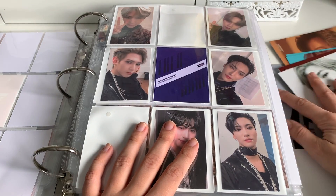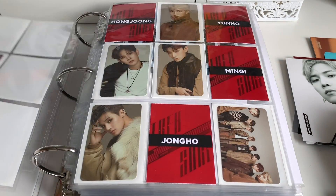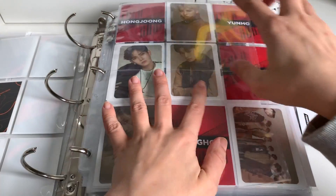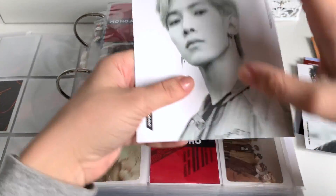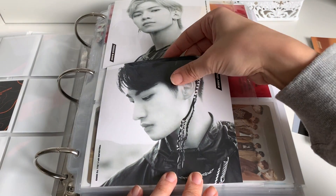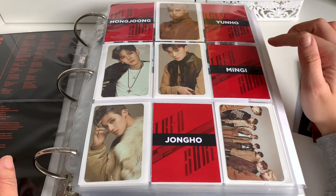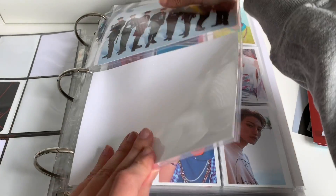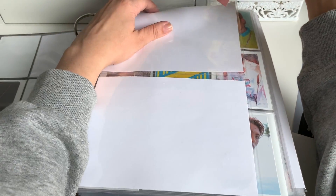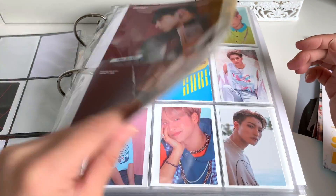We have a bunch of their postcard things. We're going to go back to the first album here — I don't think these are all going to fit in here, which is a problem, but we're going to make it work until we get a new binder. We'll get a two pocket sleeve in here. We'll put Yeosang up top — oh it sticks out a little bit. We'll have to see how I feel about it going forward, because they kind of stick out. Well, we're going to leave it for now. Since this is already here I'm going to move this to the back, then we'll put Yeosang up top and Seonghwa at the bottom.